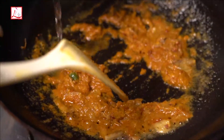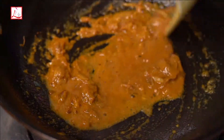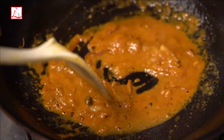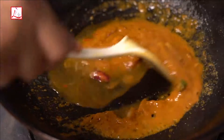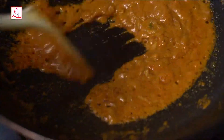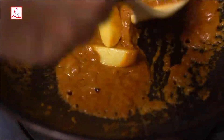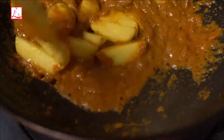I am going to put the fish in the water. I will show you how much of the fish is going to be done.